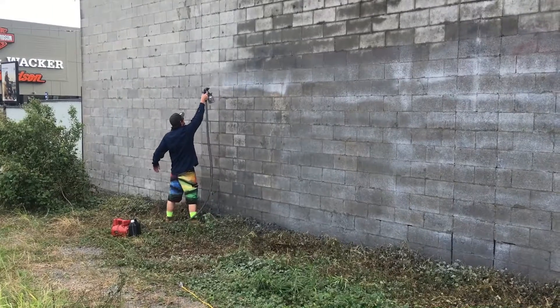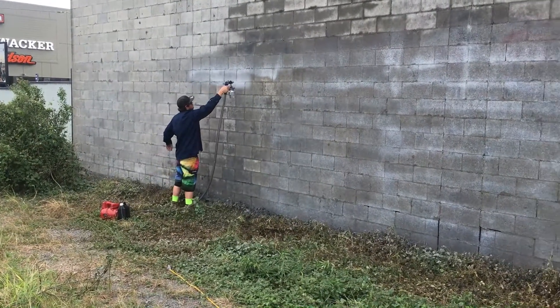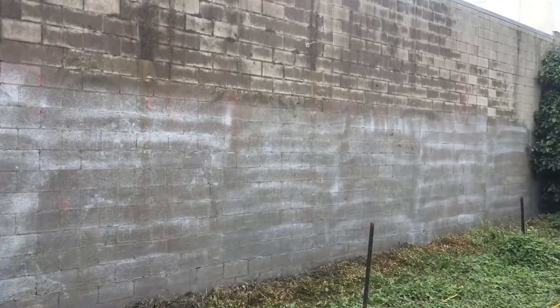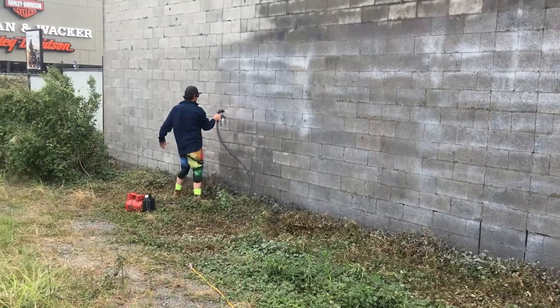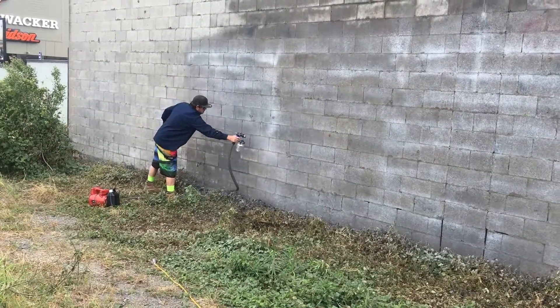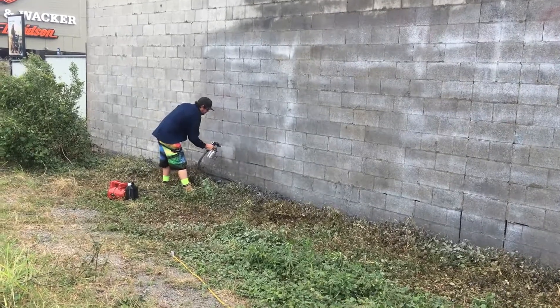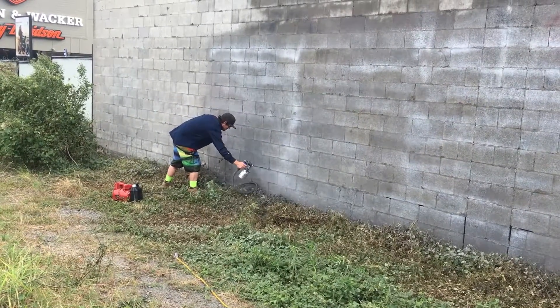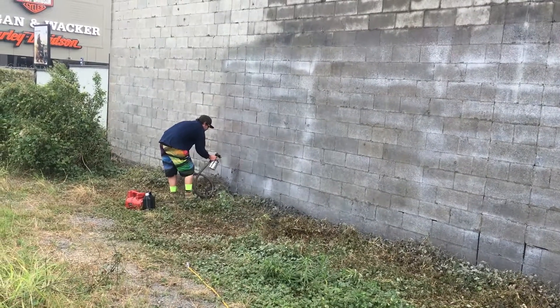We've finished removing the bulk of the graffiti. Now we're applying our anti-graffiti coating down the wall, as you can see. That'll soak into the wall and we'll come back and give it a second coat — the surface will then be protected from graffiti. If any large graffiti does get applied, we'll still be able to remove it, but the removal will be much faster and there won't be any shadowing or damage left to the wall, making it more cost-effective for graffiti removal in the future.